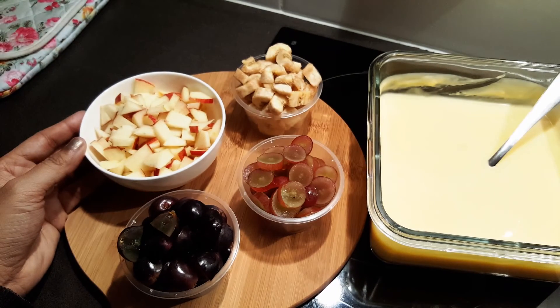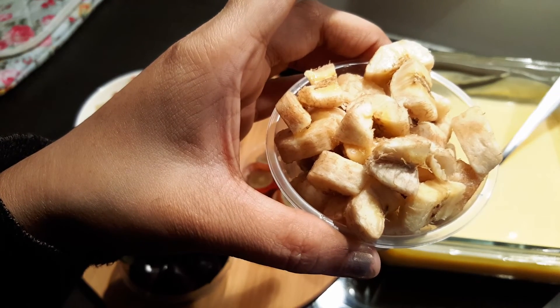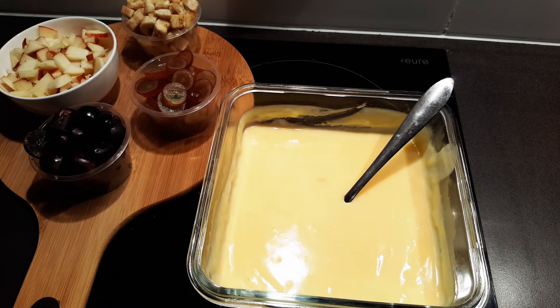If you don't like this, it will be very good. If you don't like it, it will make you have a pure red apple. You can use hot chocolate, and you can also use a microwave to heat.